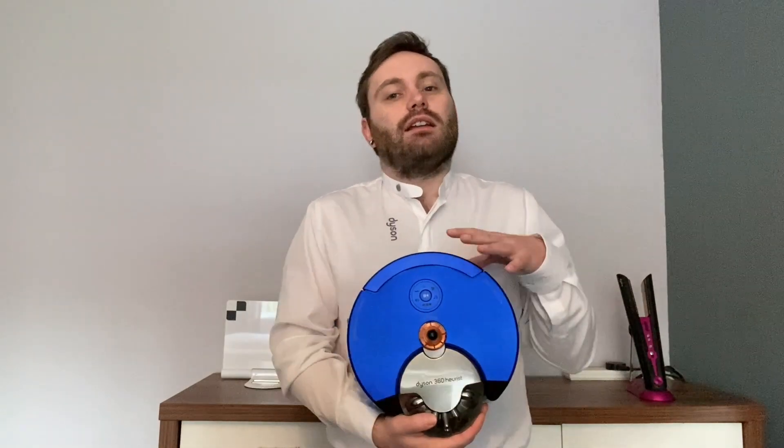Hi, my name is Shane and I'm a Dyson expert. In this video I'm going to be answering the question: how does the 360 Heurist navigate in low light conditions?